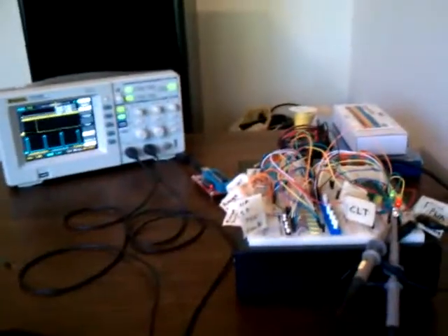Alright guys, welcome to the first showcase of my 4T40E transmission controller. My name is Brian Whalen. I'm a JBO, known as Whale Sack. What we have here is the 4T40E transmission controller.